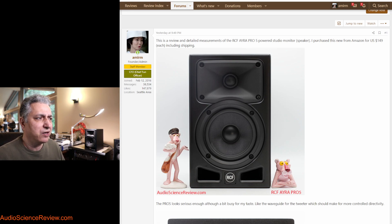The model I have is the Ayra Pro 5. It comes in five inch — this is the smallest one — then there's six and a half, and then an eight inch model. You can go to their website; I haven't memorized their model numbers. This was requested by a couple of members, so I went ahead and bought it from Amazon US, and it's surprisingly cheap for a powered studio monitor: $149 including shipping.